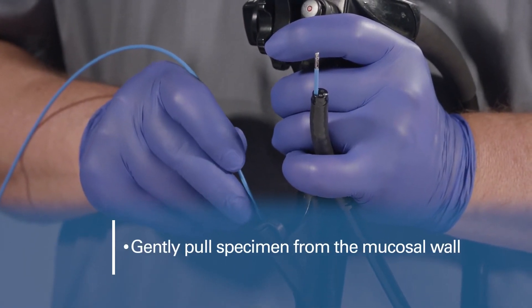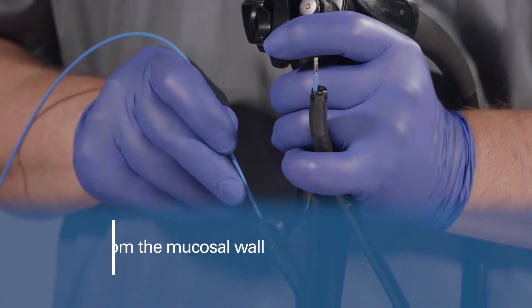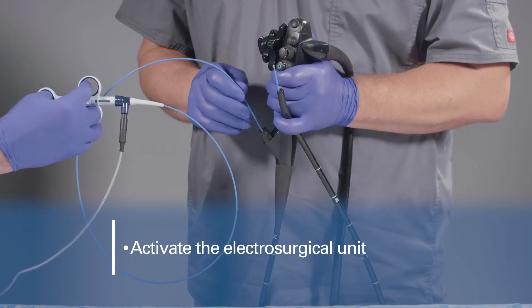Isolate the tissue by gently pulling away from the mucosal wall. Then activate the electrosurgical unit.